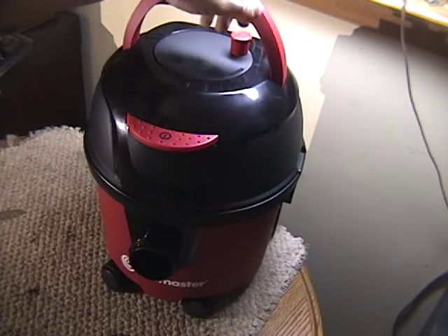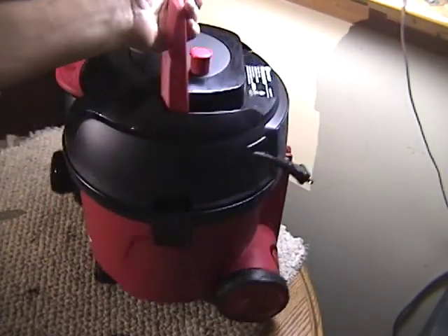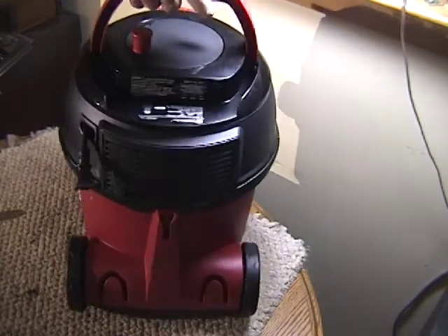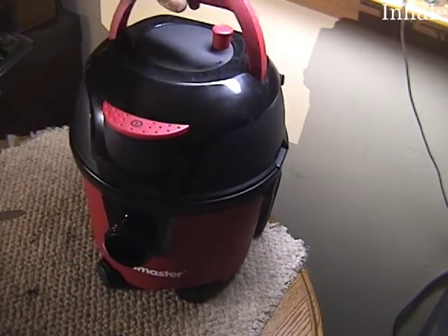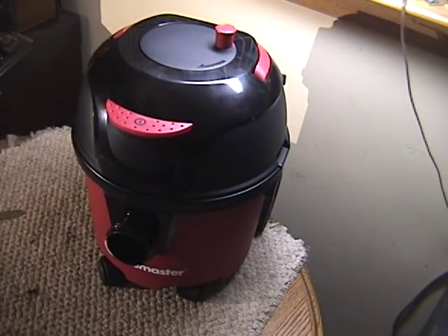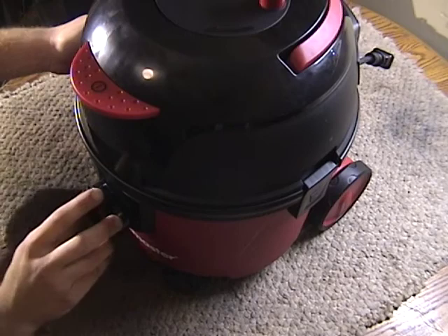Looks kind of like a cross between a Henry and just a normal shop vac. But it's an unmistakable faceless Henry. Okay, let's get into it.